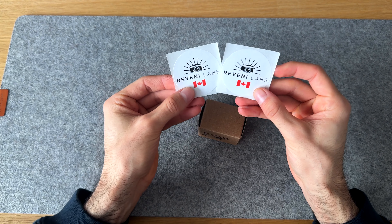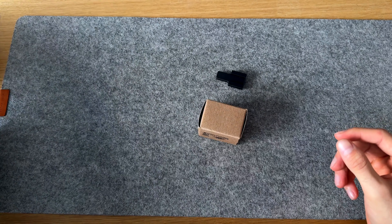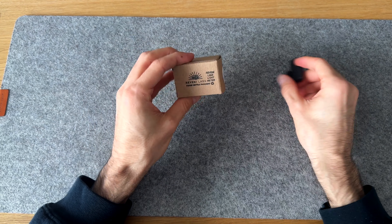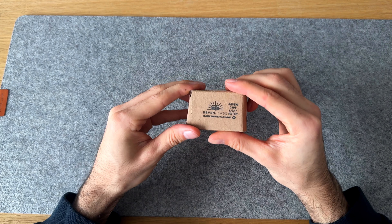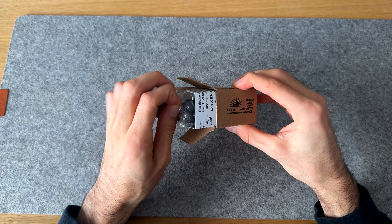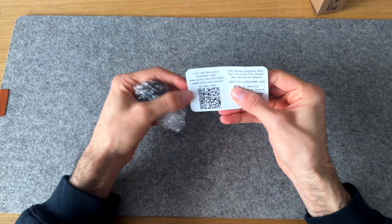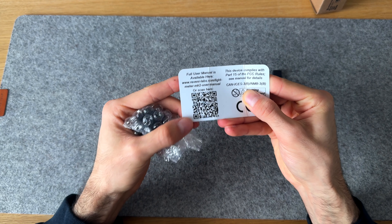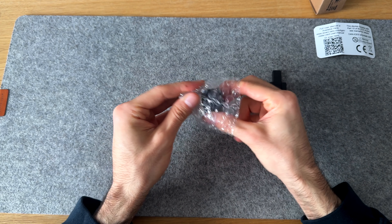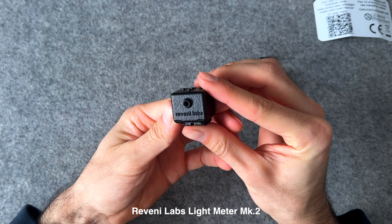It looks like we got a couple stickers — if you guys want one of these, let me know, we'll do a little giveaway. So here we have it, the star of the show. We got two things in the box. It comes in this nicely packaged box, there's a little QR code if you guys need the user manual. And here is the new Reveni Labs Light Meter Mark II.